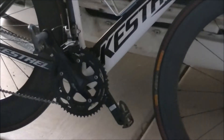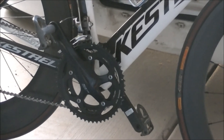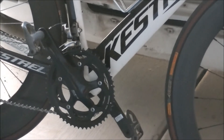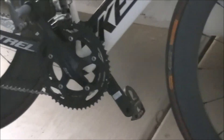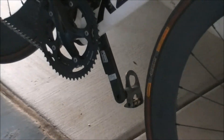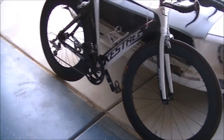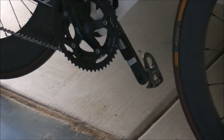I also changed my crank — I put in a Shimano 105. The reason I did that is because I ordered that Stages Cycling power meter right there. It's a crank arm power meter, and I use a Garmin 500 to read power. That right there was only about $800.